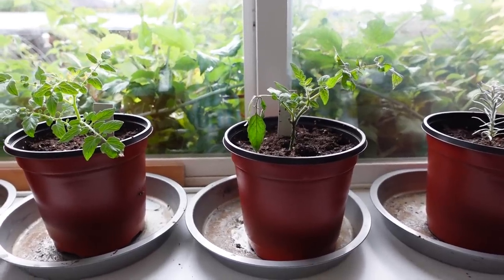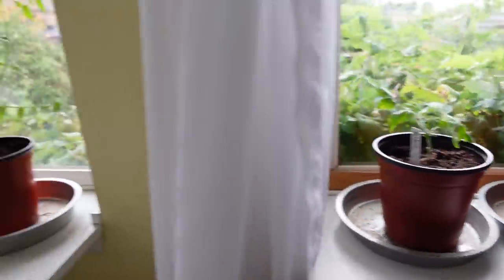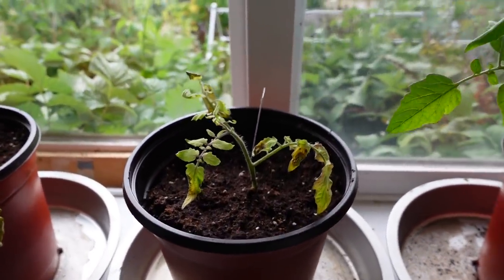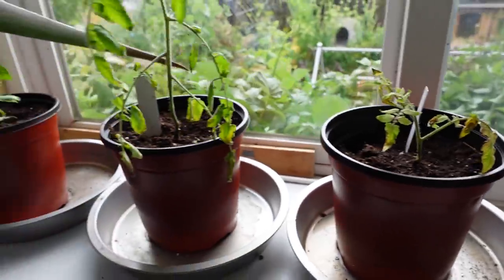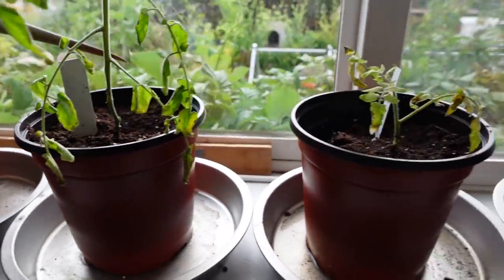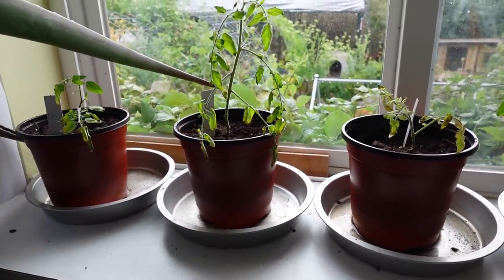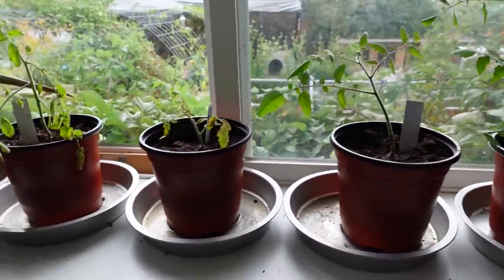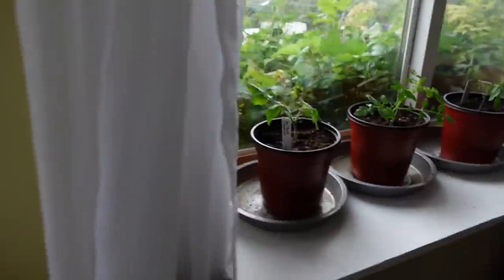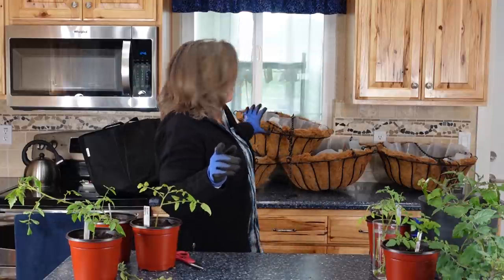Once the roots had started I repotted them into these pots in the window. As you can see some of them are super healthy, but when you get in here you'll notice that this one is sickly and diseased. That's part of the problem — when you take root cuttings or tips from the plant, sometimes you carry over the disease that was originally in the plant. These will all go to the compost pile because I don't want to bring that into my indoor garden. It doesn't make sense to use anything that isn't healthy.